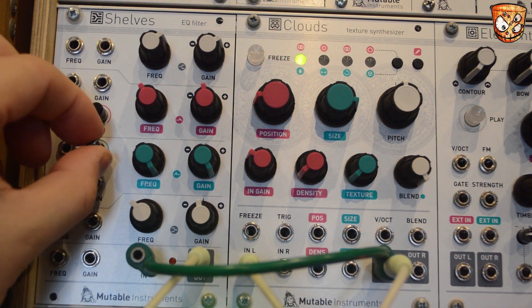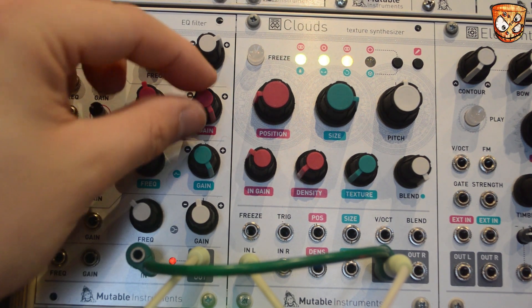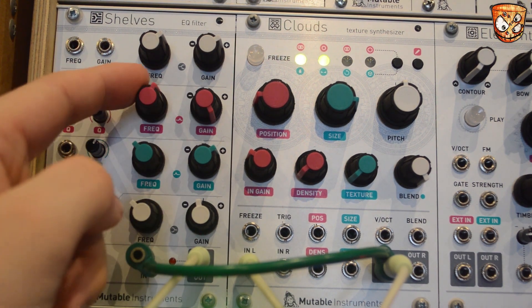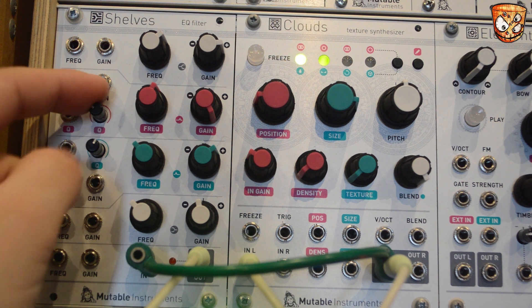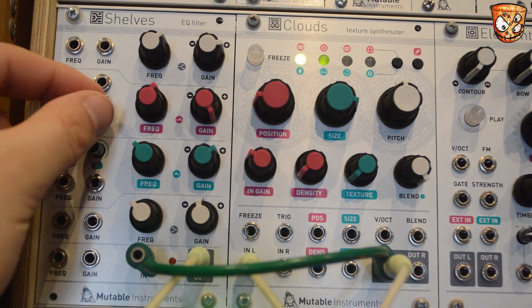This is all with both Clouds and Shelves taking no modulation and just manual adjustment of the EQ on Shelves. As you can imagine, with modulation of the granular processing on Clouds and sequences, envelopes, LFOs, and modulation to Shelves, you can get some really expressive and quite delicate modulation right through to more full on feedback.